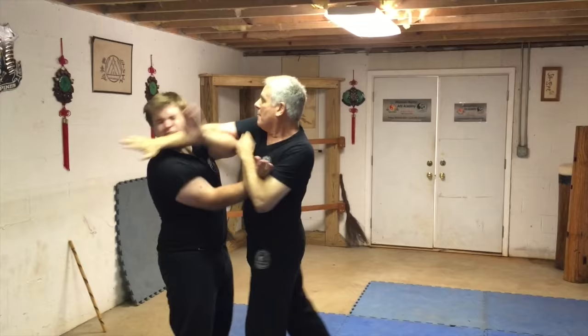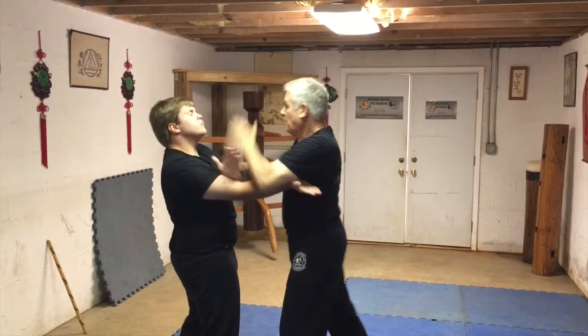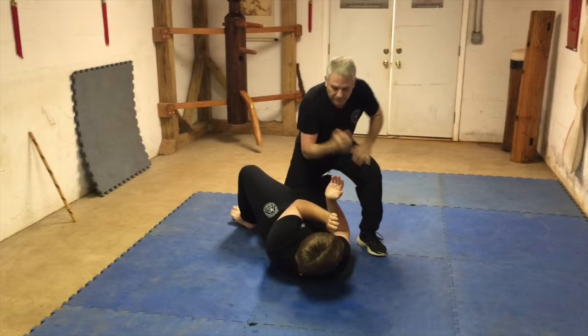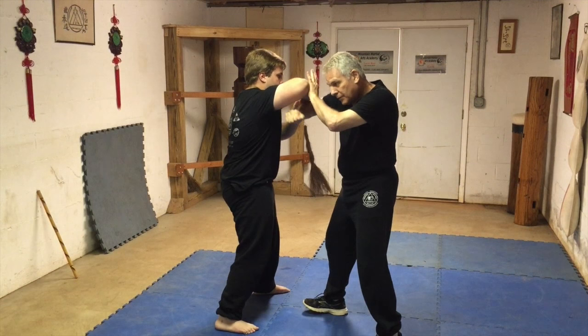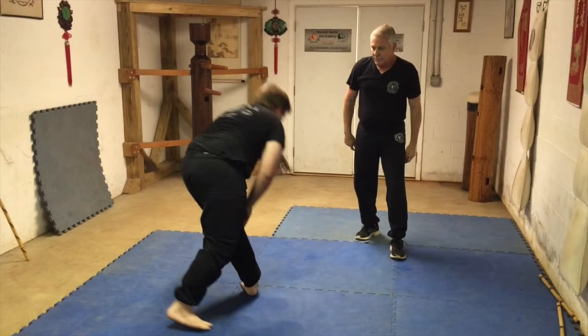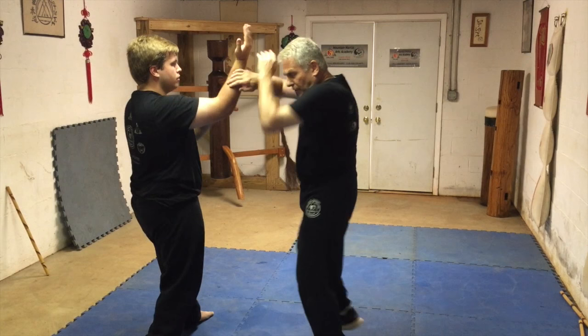We'll start off with the basic flows. Go back into the basic flow. We're going into seco. This could be the gunty. It could be the strike. Checking. All right. They're all just some of the basics.